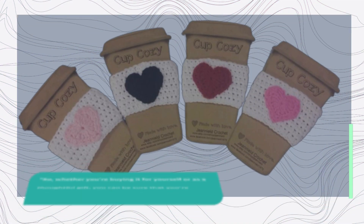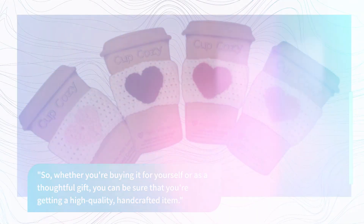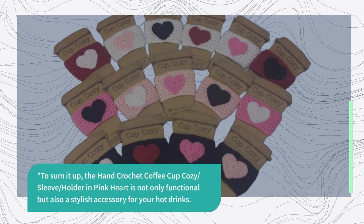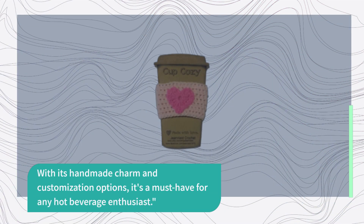So, whether you're buying it for yourself or as a thoughtful gift, you can be sure that you're getting a high-quality, handcrafted item. To sum it up, the Hand Crochet Coffee Cup Cozy Sleeve Holder in Pink Heart is not only functional but also a stylish accessory for your hot drinks. With its handmade charm and customization options, it's a must-have for any hot beverage enthusiast.